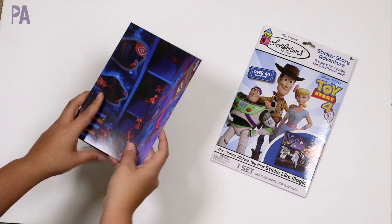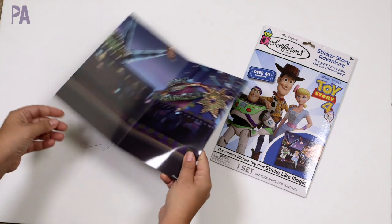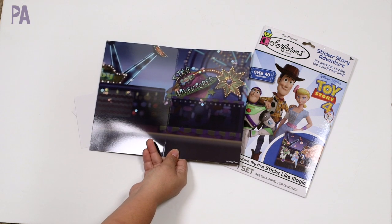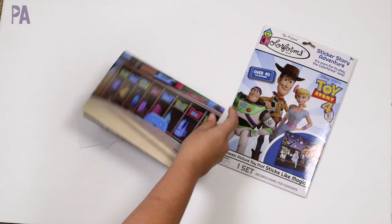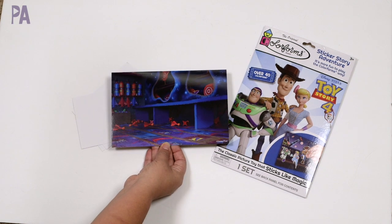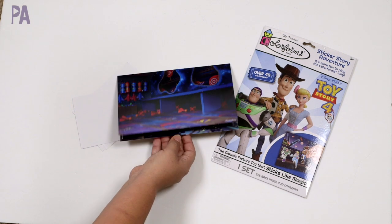Here's our play board — it's a really thick cardstock. On this side we have the full carnival scene from the movie, taking up the whole card. On the other side you have two different scenes: the classroom where we meet Forky, and then what looks like the backside of the carnival. If you remember what scene that is in the movie, let me know in the comments.